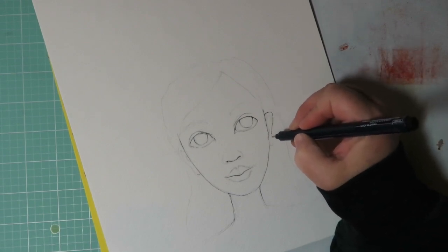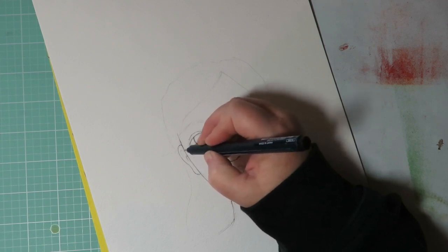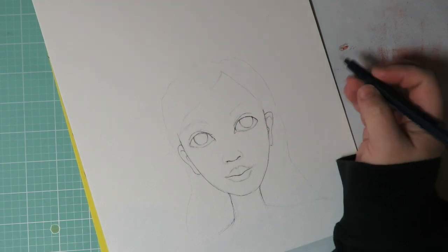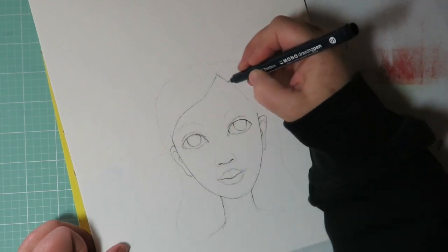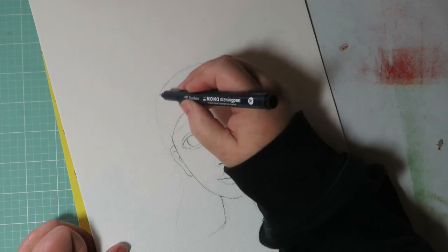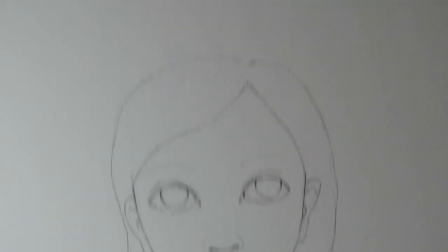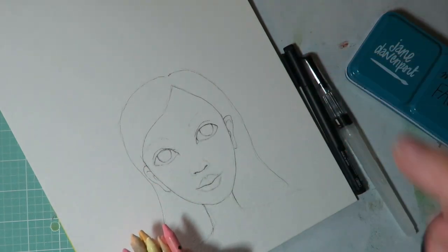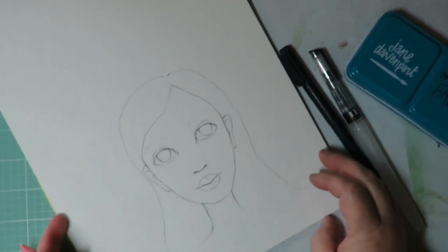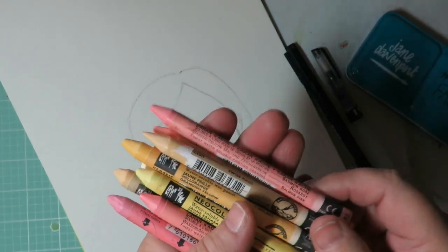The ears will be defined more later on — I do go back over it with a Posca paint pen and make those lines even darker and more defined. Let's do a hairline just to get down some basics. I'll put a list in the description box of the numbers and colors I'm using here.